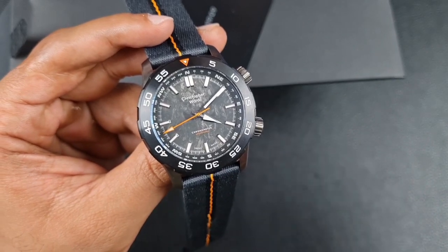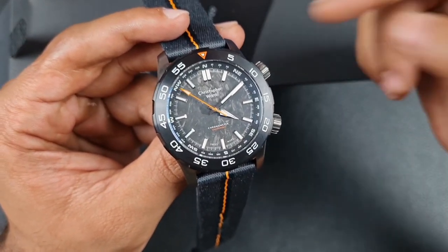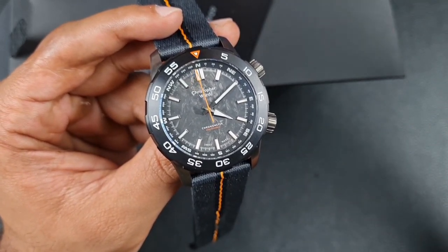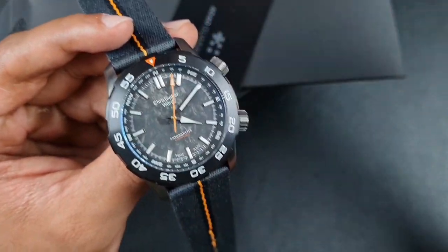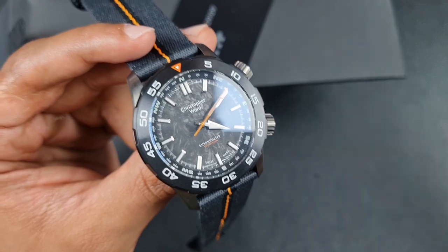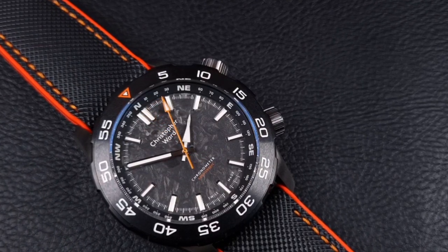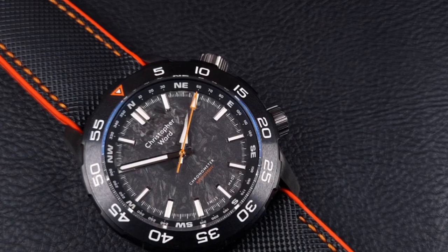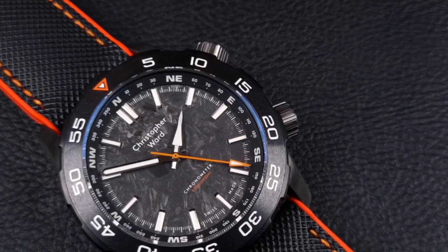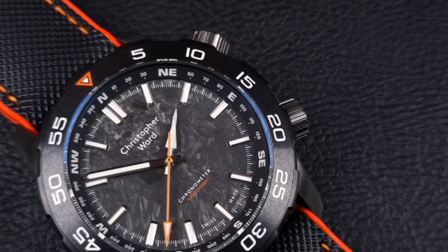To top it all off you've got a monstrous 600 metres of water resistance. This watch is Ministry of Defence approved and made for the Royal Marines, so you've got a very utilitarian tool watch — but it does not look basic. It's full of exotic and premium features, the main one being the forged carbon dial. Forged carbon is made by chopping carbon into small bits and fibers, mixing with a resin, then forging it to give a multi-shade appearance. You can have up to 500,000 fibers within a square inch.